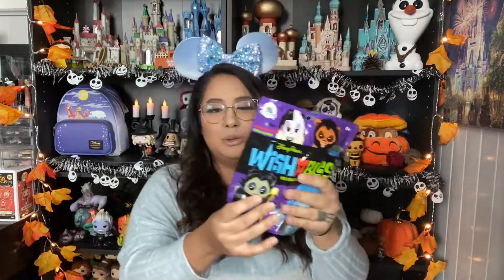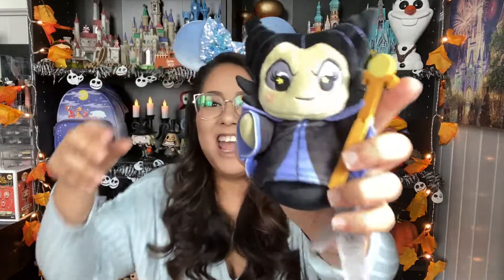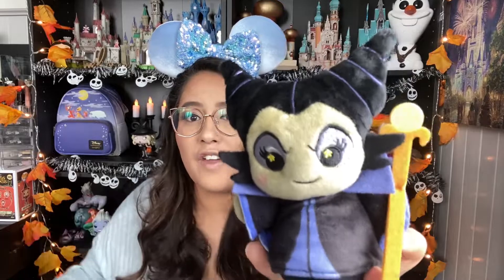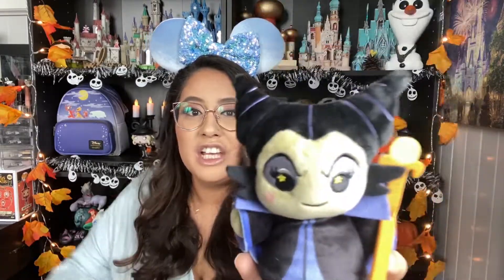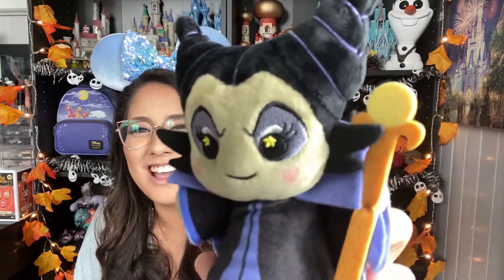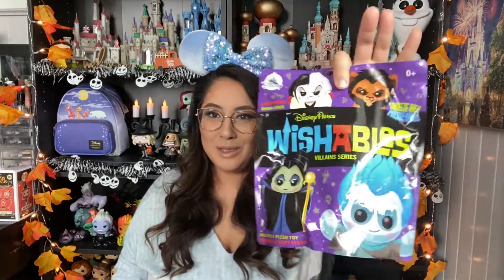Number two — this one has something hard in there, maybe this is Maleficent. Yes, I was right! Maleficent is so cute. Look at her face — she has her staff, she's got her horns, she's looking real pointy and devilish. And her face is actually cute. She's got the eye shadow — look at the brows, the brows are on fleek right here. I love that she has the staff.